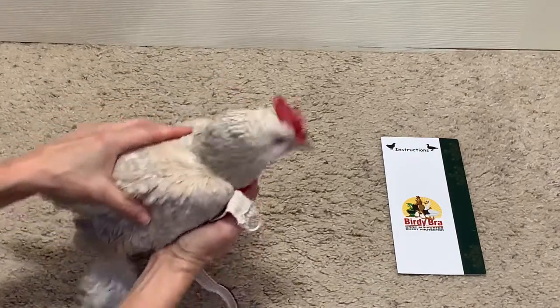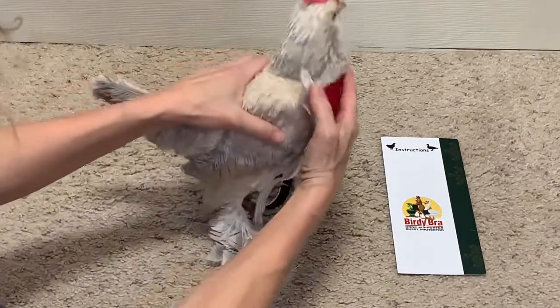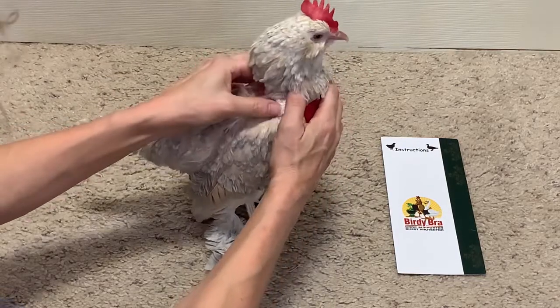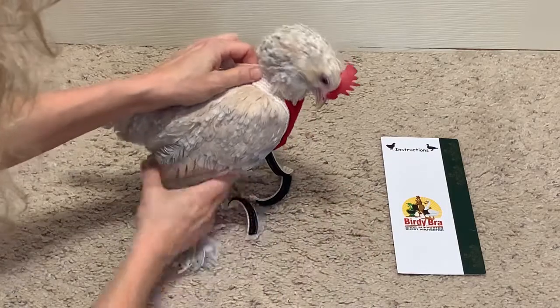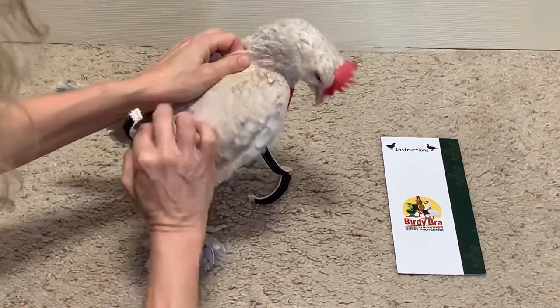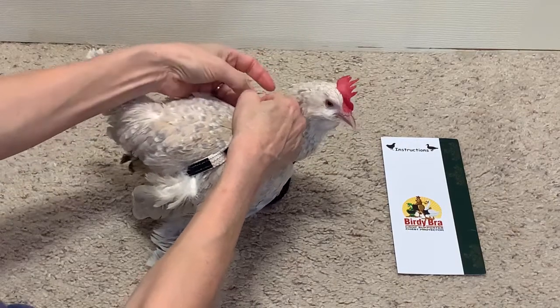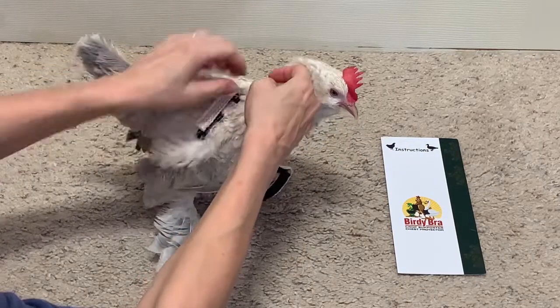In this case, you start the same way — you have the crop bra with the rings on either side of your chicken. However, you take the strap and go under the leg, then under the wing, and thread it through the opposite ring, and fasten.